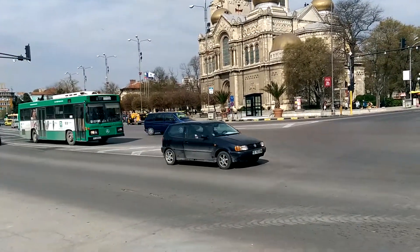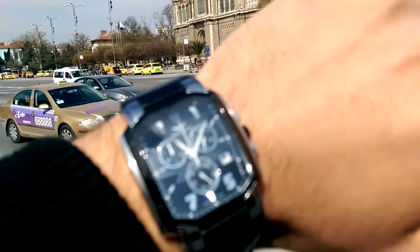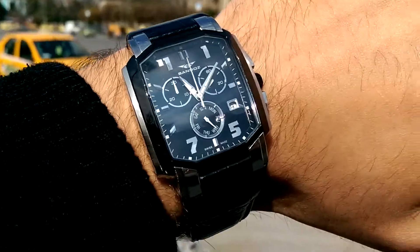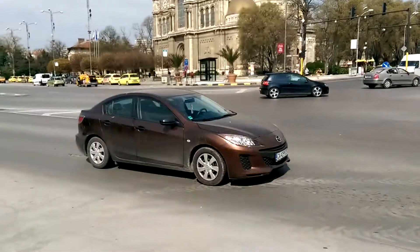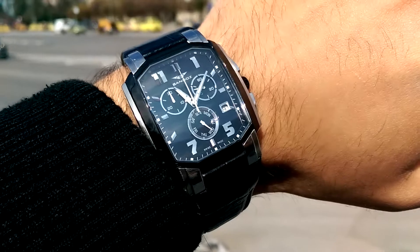Alright, let's see how well the continuous autofocus of the camera works. So once again we have tap to focus actually, and pretty much as soon as you tap on the screen it focuses.